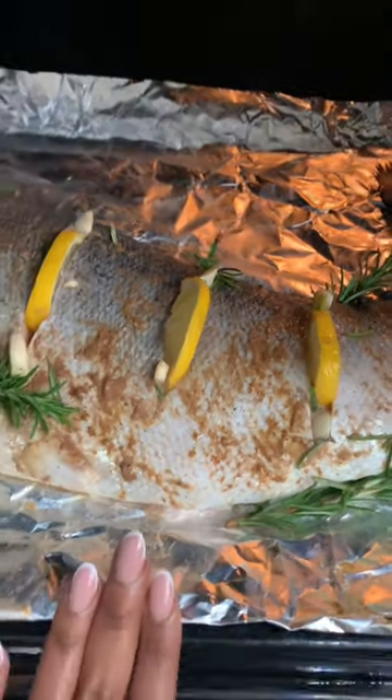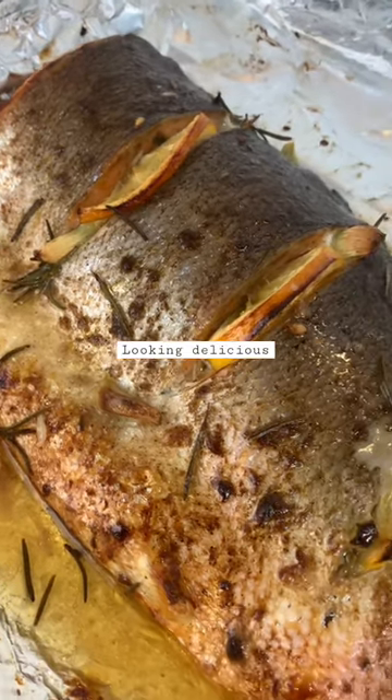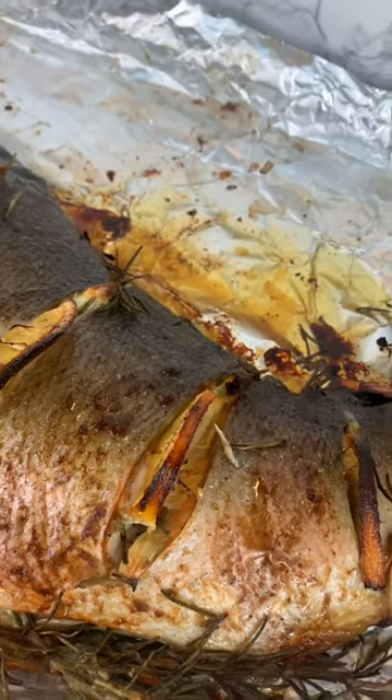I baked that in the oven and made sure that it was fully cooked and crispy on the outside and nice and fluffy on the inside. Look how beautiful it turned out — it was so aromatic.